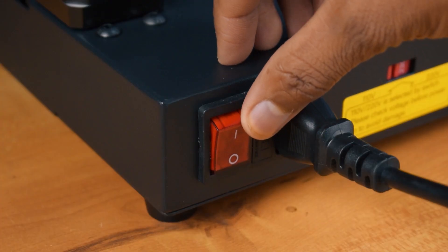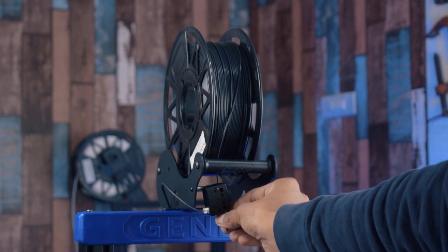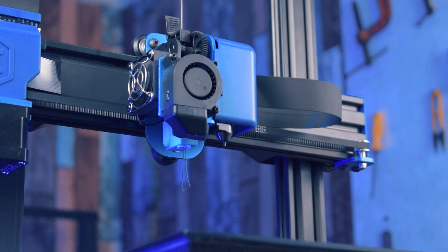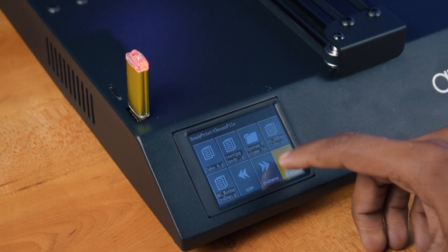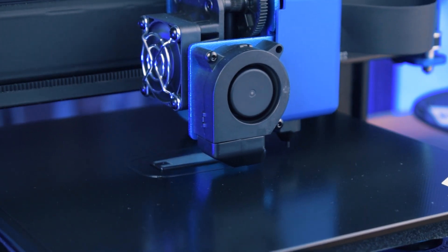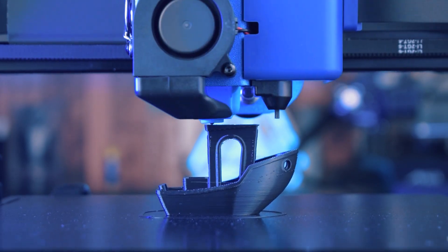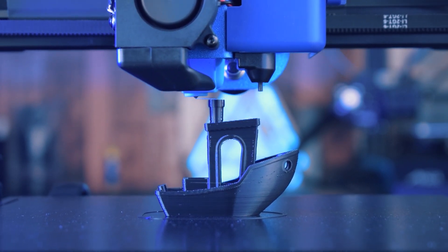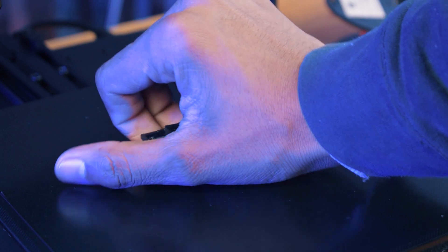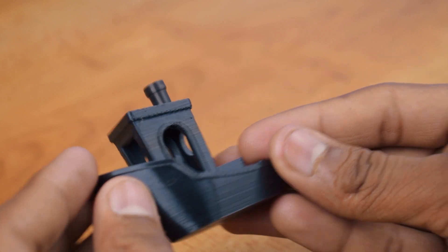Now let's print some objects with this printer. As you can see guys, the print quality of this printer is very good. Now let's print some more models with this printer.